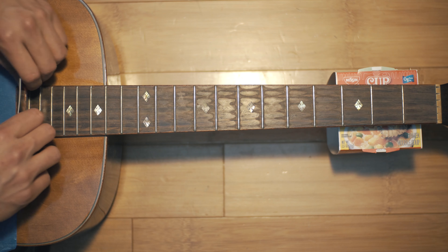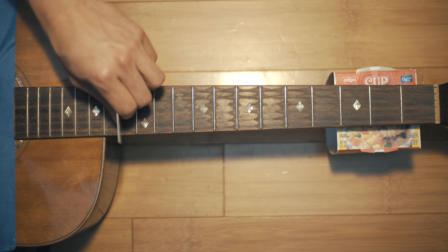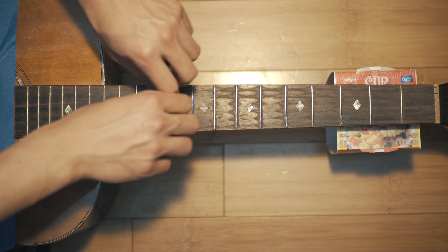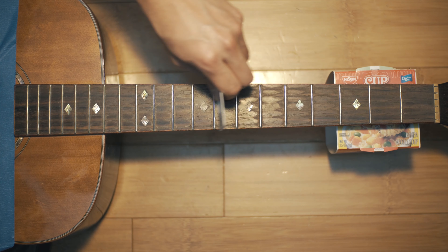Now you're ready to start scraping the gunk off. I'm using the edge of a plastic card and just scraping frets one by one. You can give the main problem areas a little extra time and love. The goal here is just to remove the bigger pieces of gunk and loosen them for the next step.